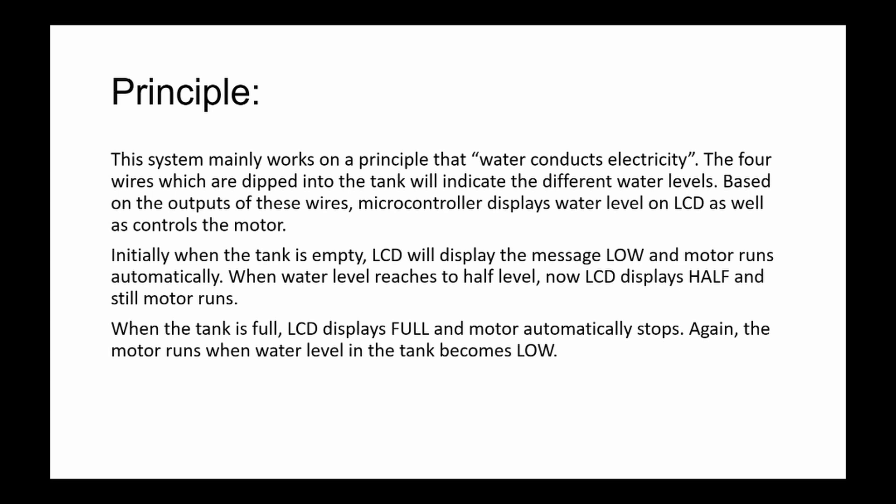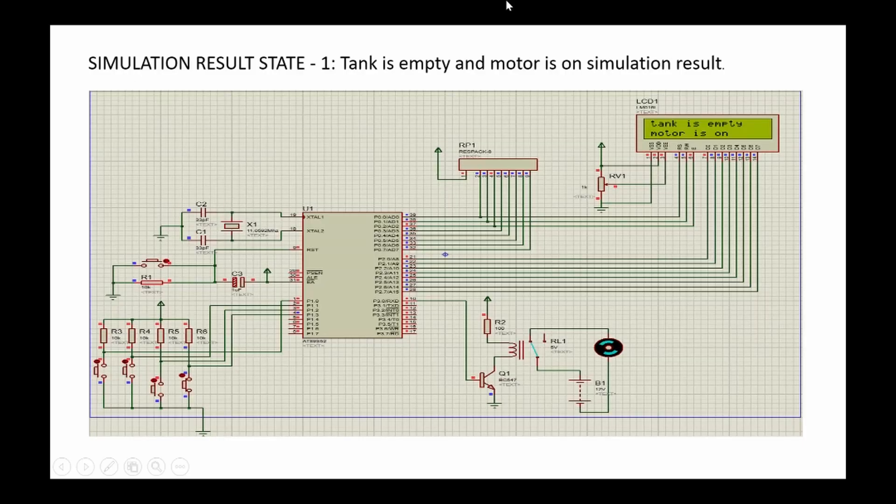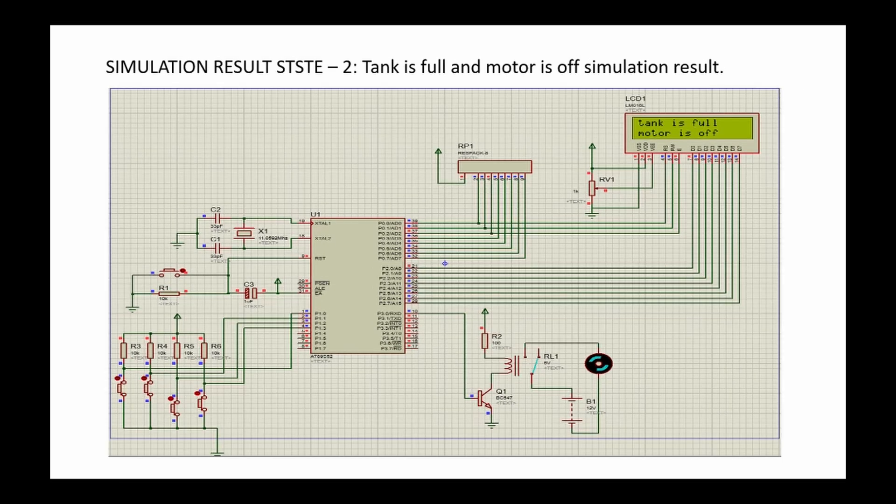The motor runs again when the water level becomes low. In simulation state 1 — tank empty, three buttons are open, one closed — the circuit is closed and motor runs, LCD shows 'tank is empty and motor is on.' In state 2 — tank full — all buttons are closed, circuit is open, motor is off, and LCD shows 'tank is full and motor is off.'